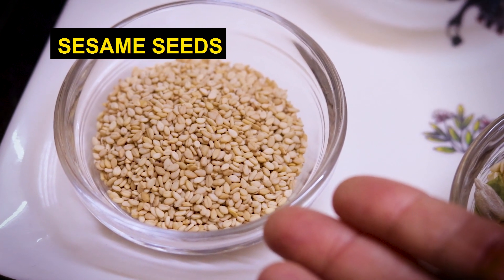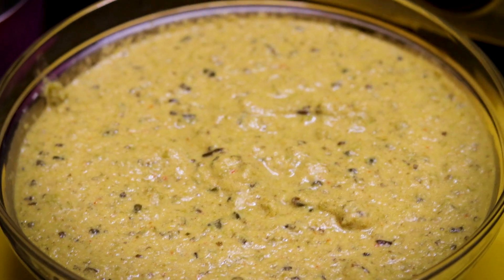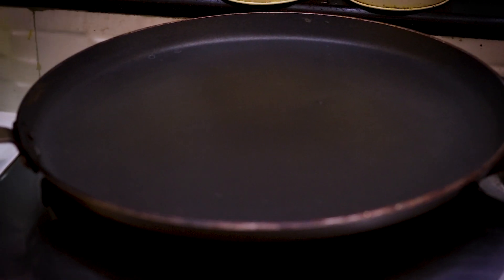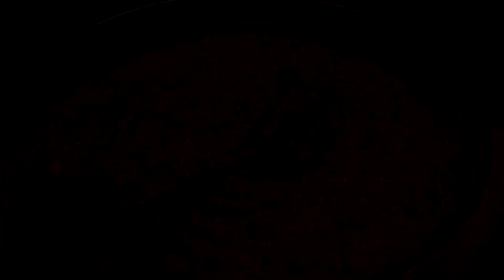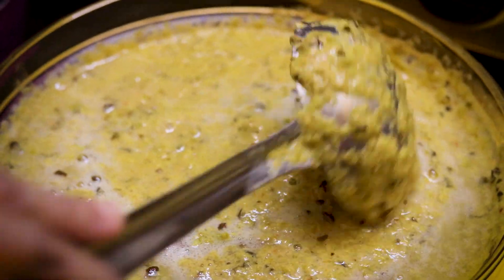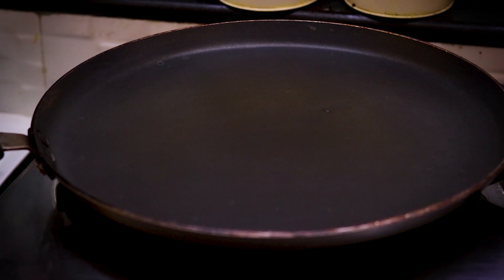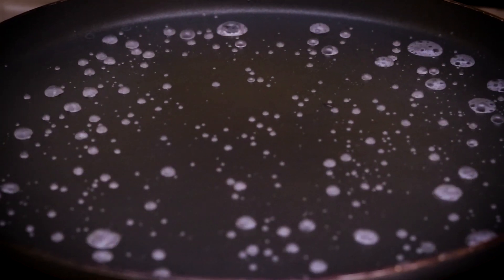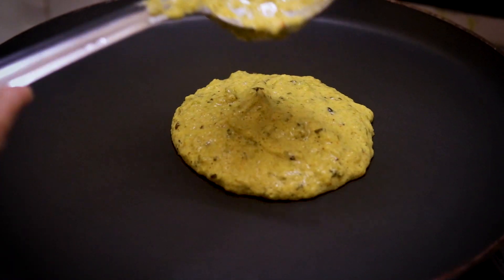We also have 1/4 cup roasted mixed seeds and 1 tsp til or sesame seeds. Now let's make the green moong dal chila. We have the gas on and put the pan on the heat. We mix the batter, adding some water to adjust the consistency, and sprinkle water on the pan.